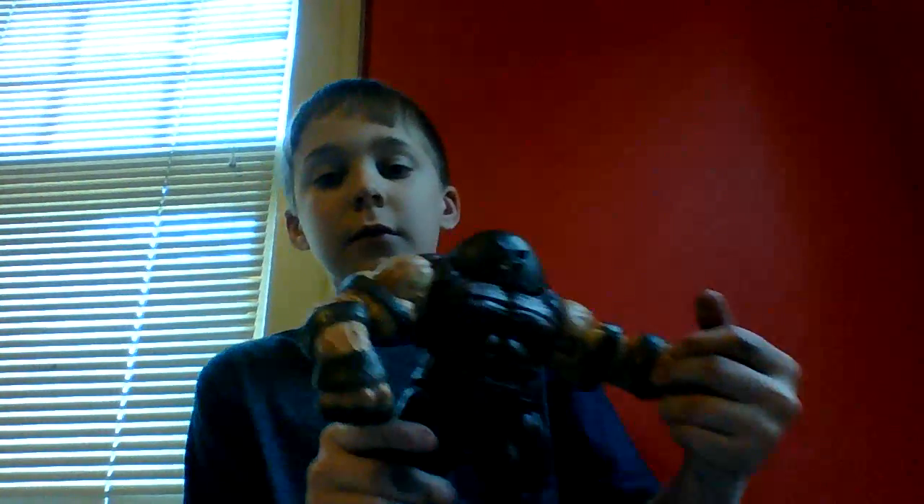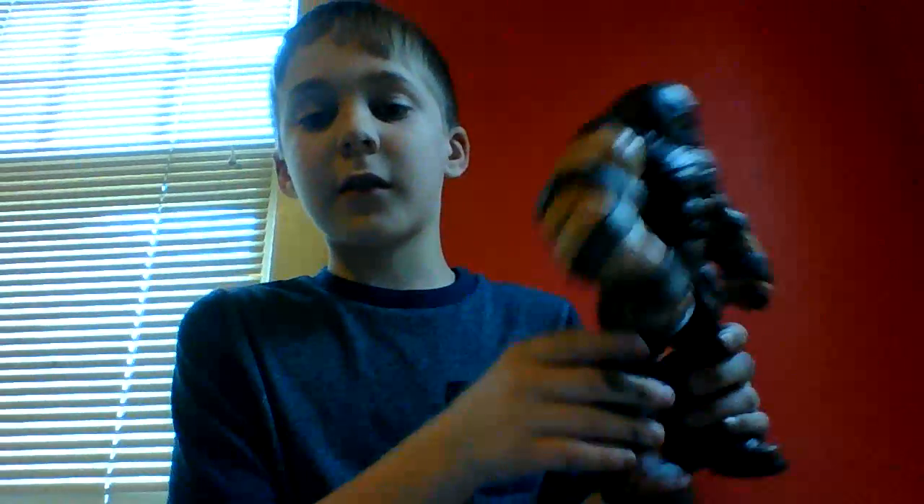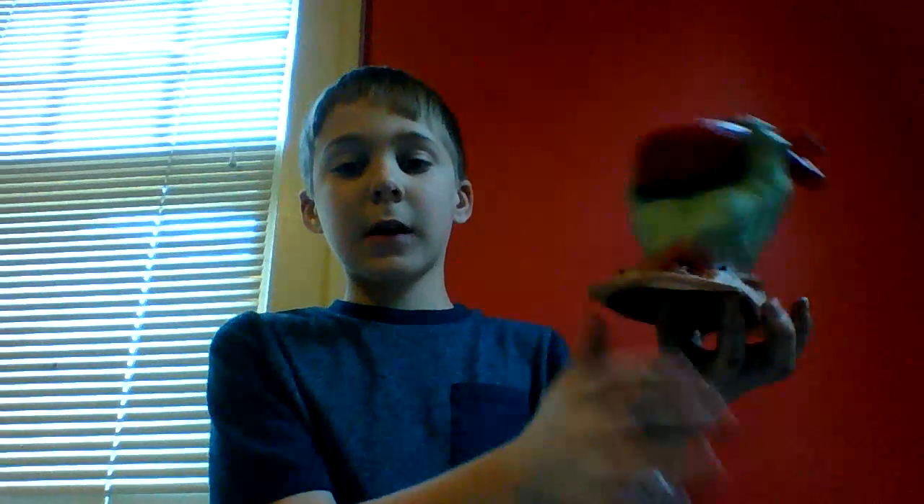Okay, first one is just a little Marvel action figure. And the second one is a little heart thing, right there.